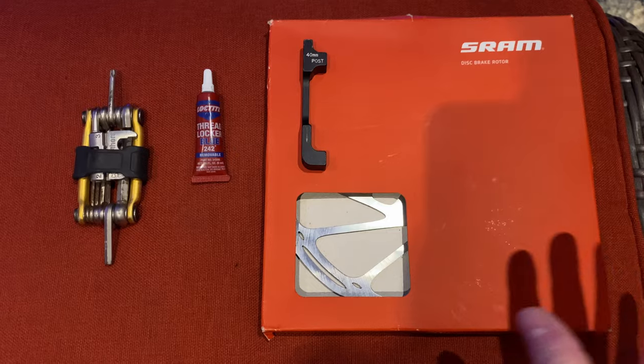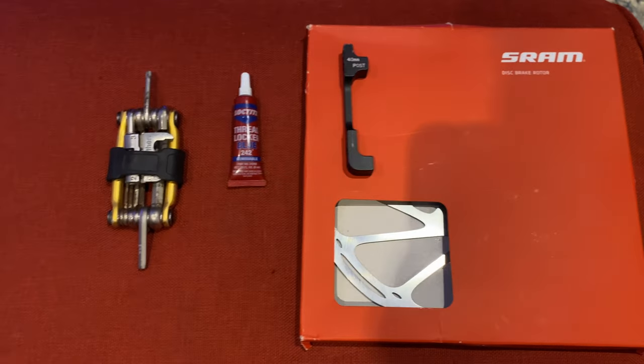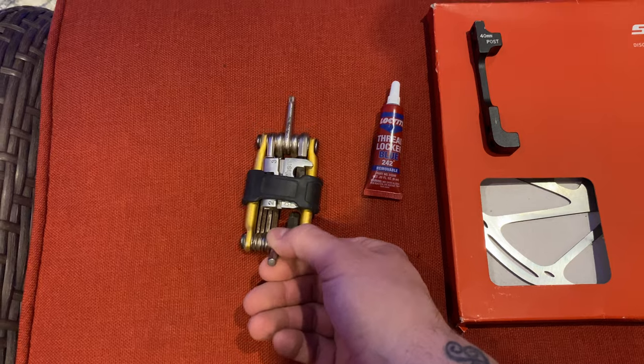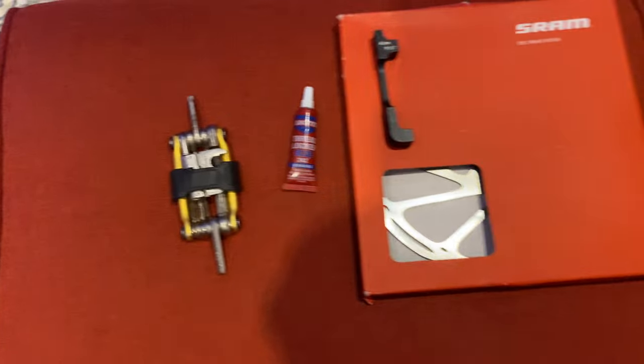For installation you're going to need the 220mm rotor, a 40mm mounting hardware, Loctite for the screws, and then a 5mm Allen key and a T25 Torx.